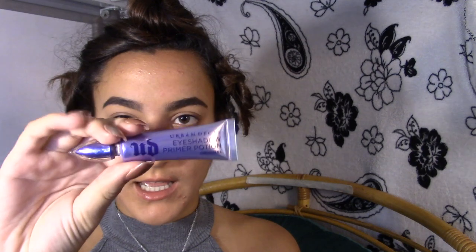The most important step is taking a primer to put on top of your eyes so when you're putting powder and other stuff on them, they stay in place. I'm using my Urban Decay Eyeshadow Primer Potion in the color Original. I take the wand, put it onto both lids, then use my ring finger to rub it in and up.